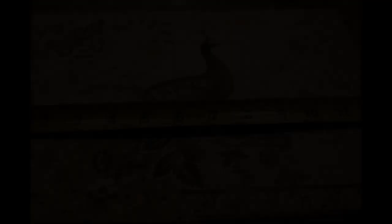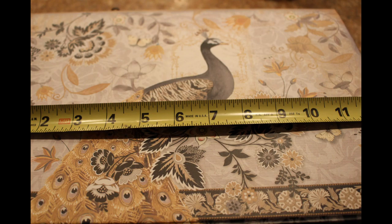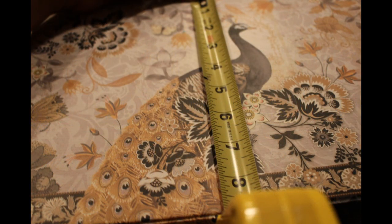Let's take a look at our box. Since my box is already decorated, all I have to do is measure the length and the width. If you're using a shoe box, I would suggest coloring it with paint or covering it with some decorative paper. Set the box aside or wait for it to dry if you painted it, then take those measurements and cut your boards.